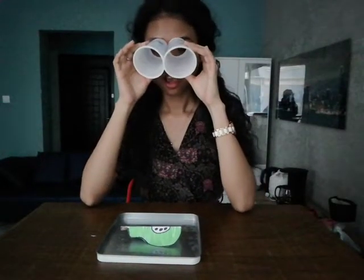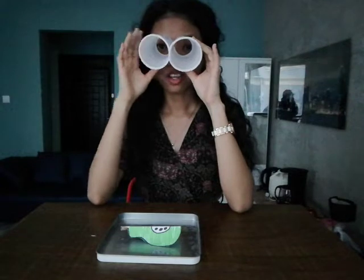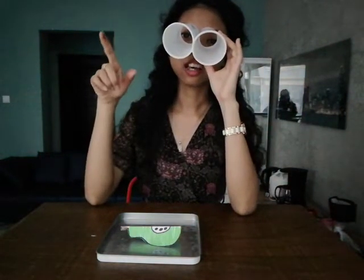Okay, together. One, two, three — I see a pear. One more time: I see a pear. Very good.